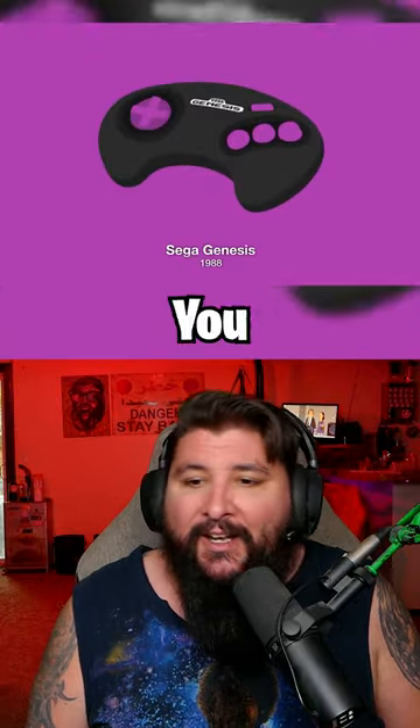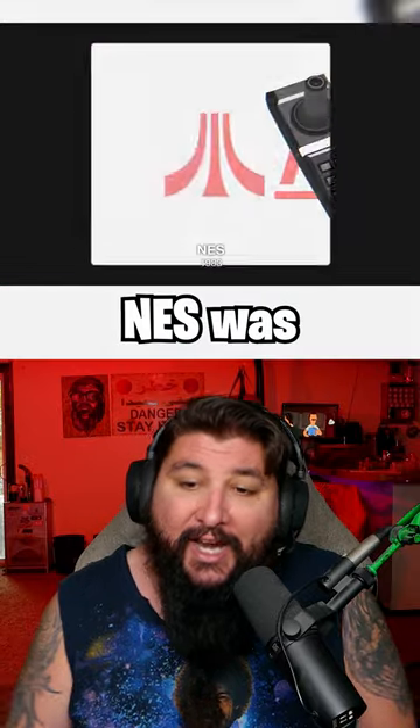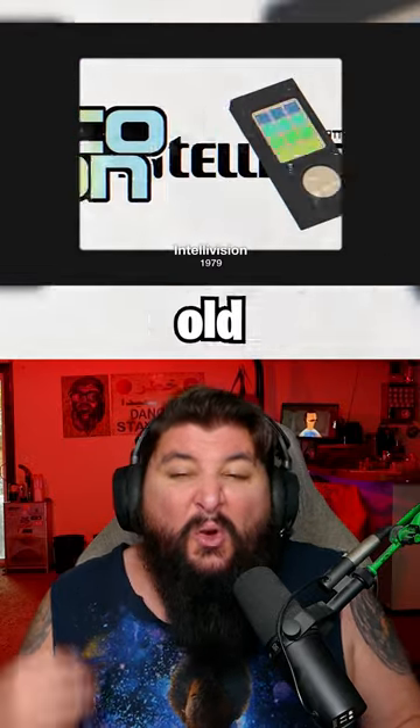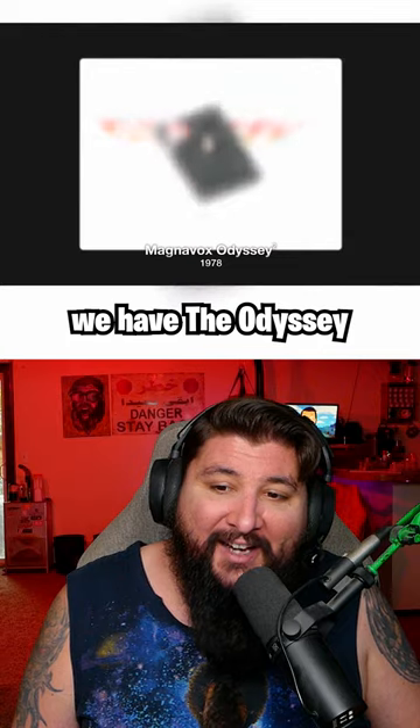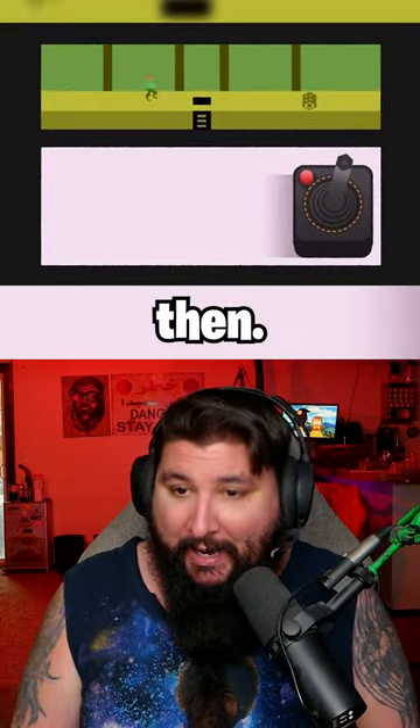Now we have NES and Sega — things are normal now, right? We have some normal controllers. NES was solid. Look at these weird old school ones though: the Odyssey, and then the Atari — it's a stick with a single button. That's how they played games back then.